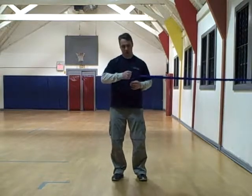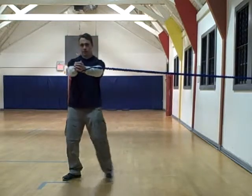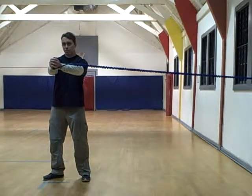Hip width, right hand on the handle, left hand over. What I'm going to do is press out straight from my sternum. I'm going to hold it there, take a step, another step, and one more step — all the while keeping the handle right in front of my sternum.